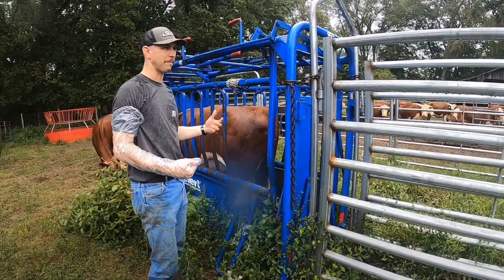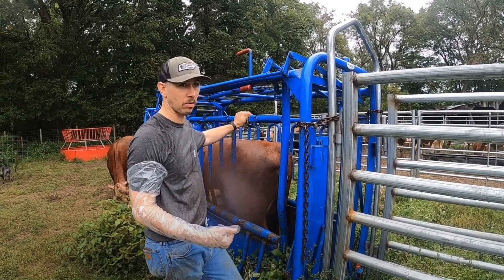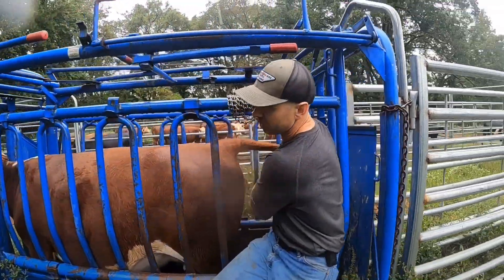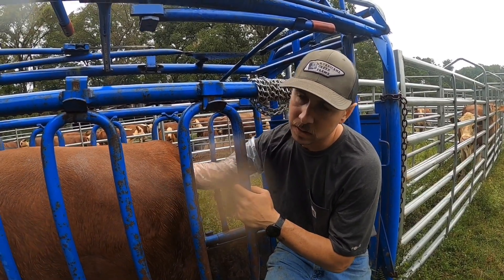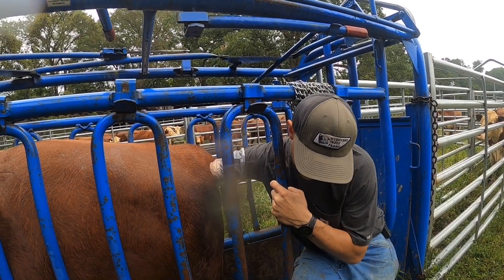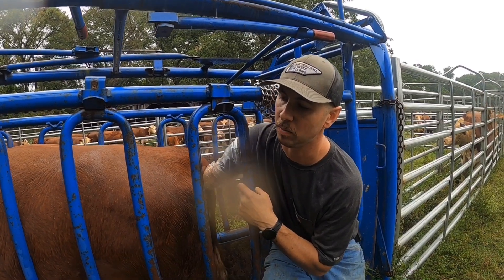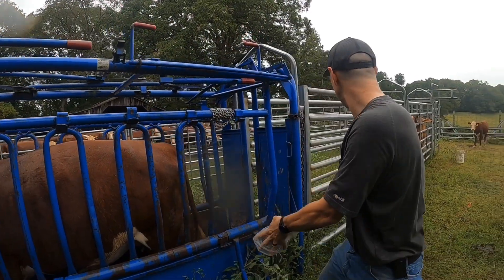This is actually one of our fall calves. We have 32 cows or heifers — nine have either calved this fall or will calve this fall, so we have 23 that we're truly checking for spring. This is actually one of the fall calvers that's yet to calve, so she ought to be getting pretty close. While we've got her in the chute, we're just going to check her. She should calve in the next few weeks based on breeding dates last winter.